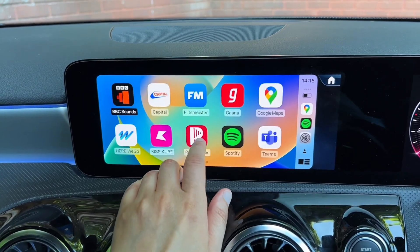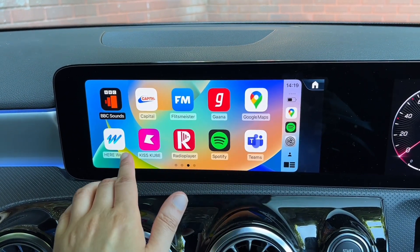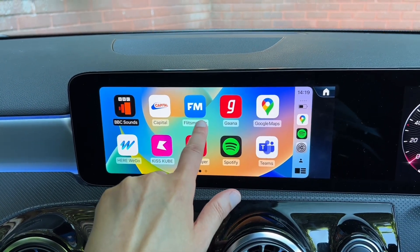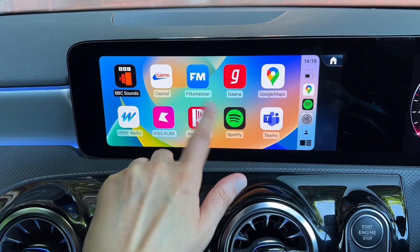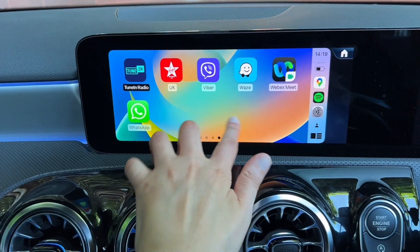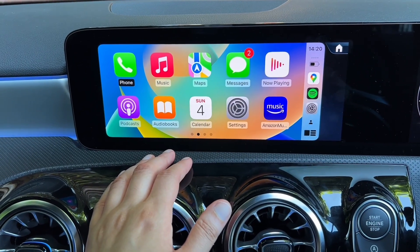I prefer to use Spotify - let me know what you prefer, Apple Music, Amazon Music? These are some of the apps I've downloaded. If you like Punjabi music there's a good app for that. You've got your radio apps, Flitzmeister will let you know of any speed cameras as you're driving. I actually use Waze a lot - I find I avoid traffic using Waze quite often. You can change all the different settings here as well.